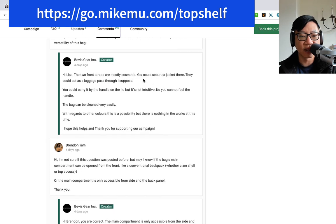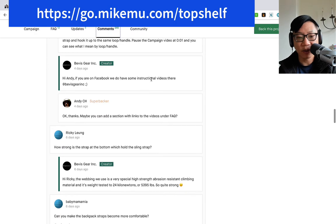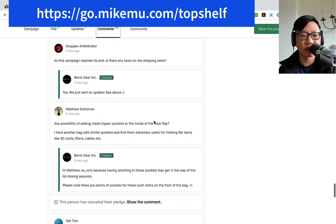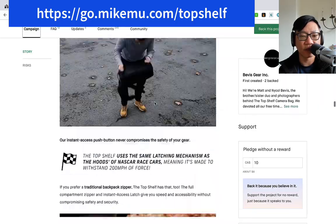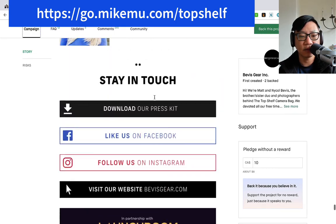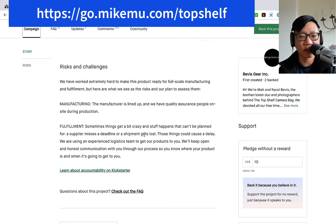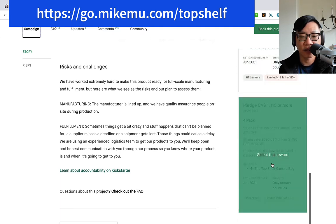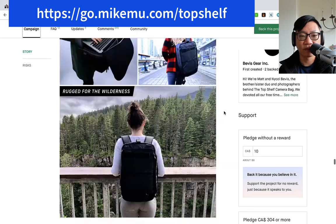The two front straps are mostly cosmetic, and they can actually double as a luggage pass. Great concept — I wish them the best. I hope they improve on all the things mentioned in the comments for the second version, because typically by the time the campaign is out they're just about ready for production. Checking the timeline — manufacturers lined up, quality insurance people on site. I'm hoping they get this manufactured in Vietnam, not China, mostly because I know a lot of quality manufacturers happen to be in Vietnam. It's a little more risky in China.